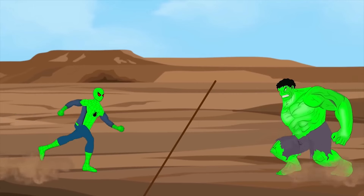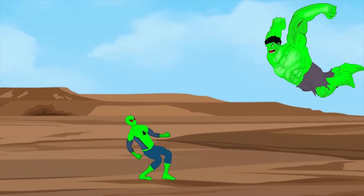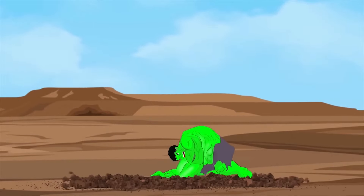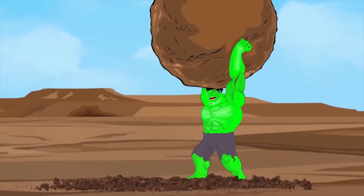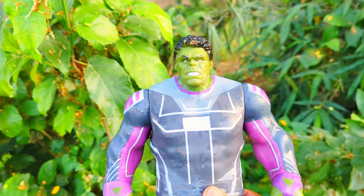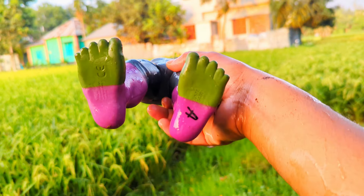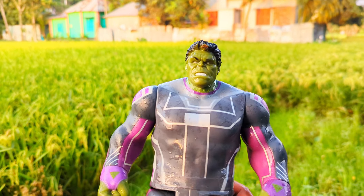Look at the last one — I've got fun! This is the last two and last one — big size, super duper premium quality, brand new, the fourth character: Hulk action figure. Let's go!